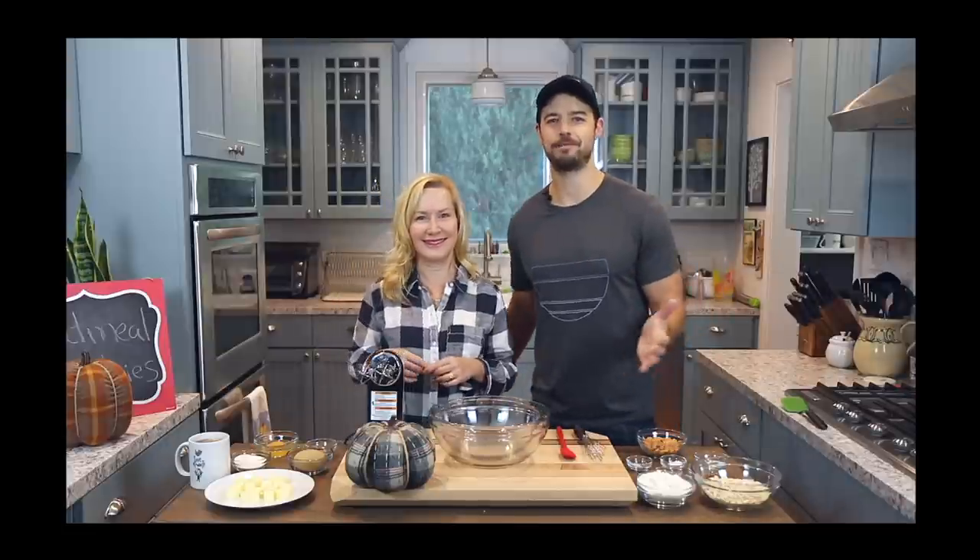Thank you so much for stopping by, have a great week — bye!